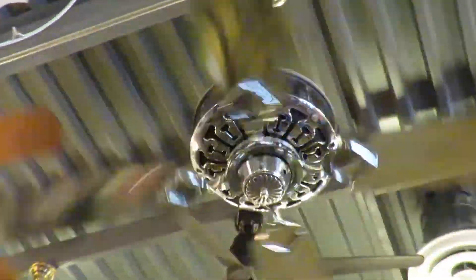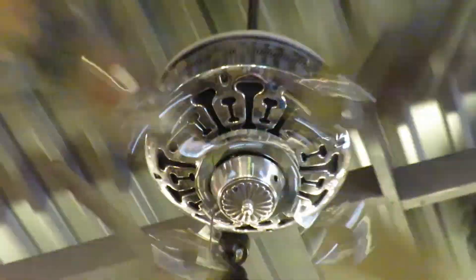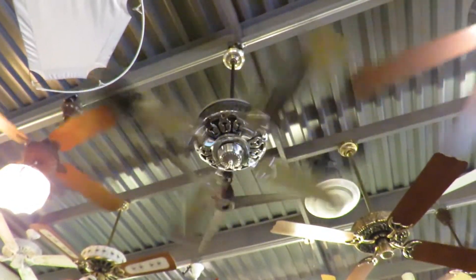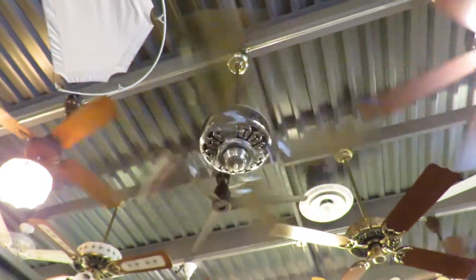Chrome iFans. There's the K63 motor, so it's very, very fast, very powerful.